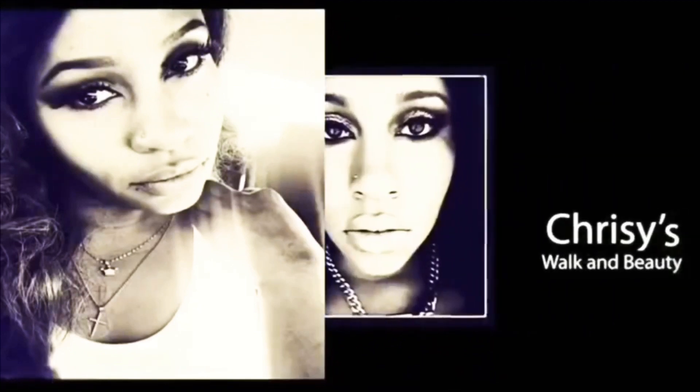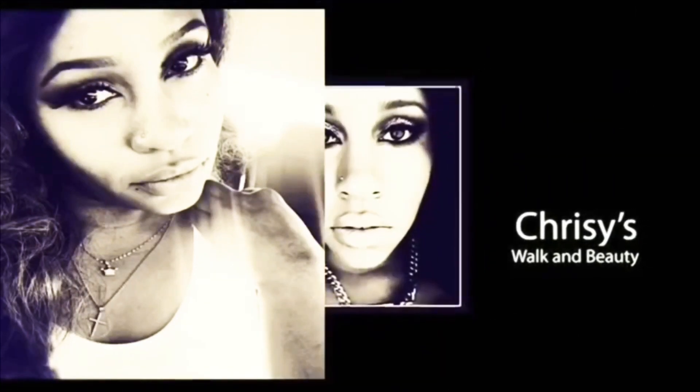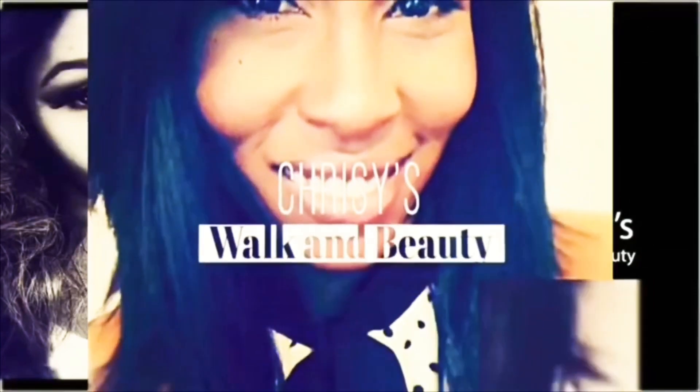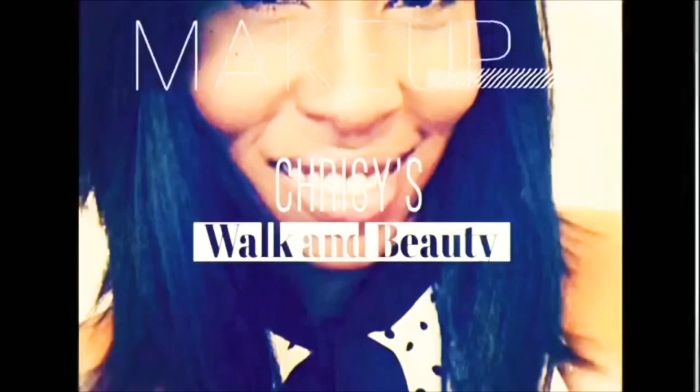Hi, my name is Chrissy and welcome to my channel, Chrissy's Walk in Beauty. So today we are going to be doing this look with the Metropolis palette by Natasha Denona.